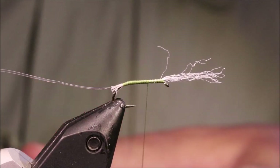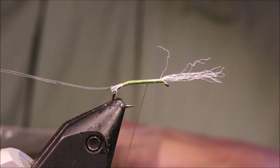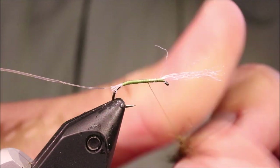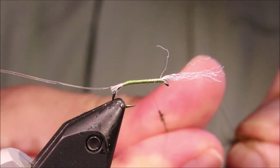For the body I am using this Swiss Line Mungi dub, but any wee hare's ear, squirrel, seal's fur — anything kind of scruffy, slightly spiky, rough dubbing is fine.